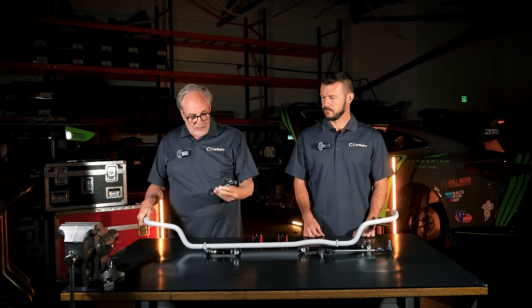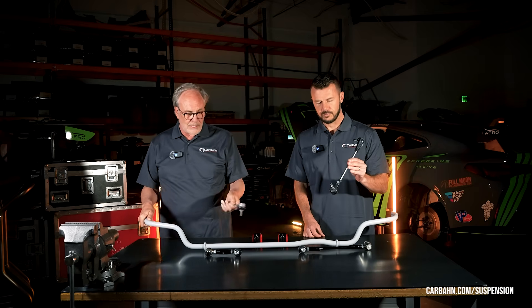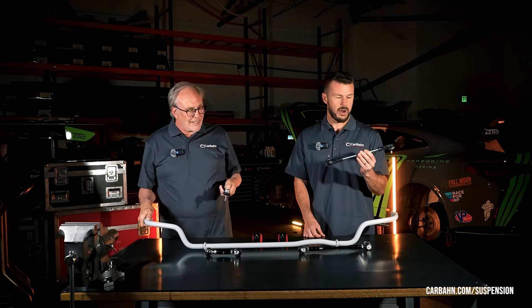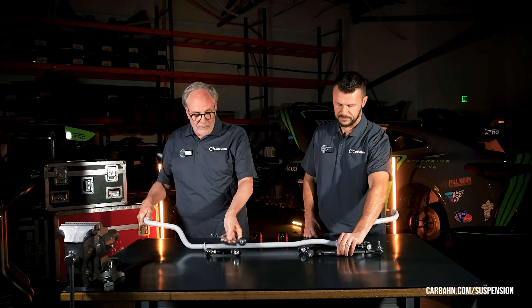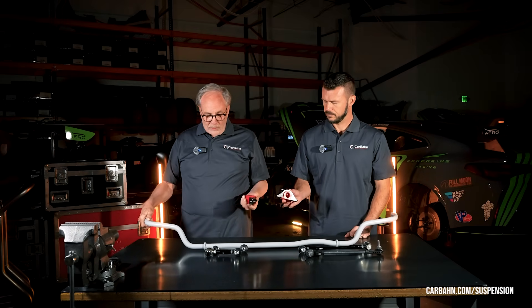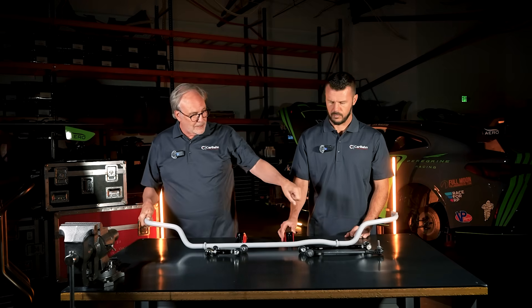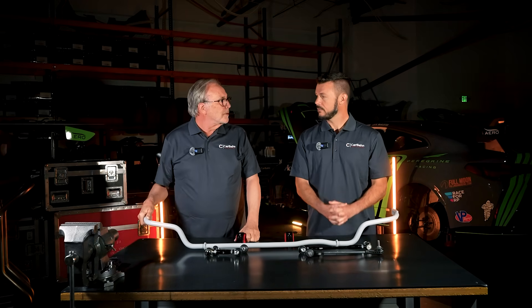The OEM links are fixed in length. The reason they do this is because they don't want to take the time to adjust the length of a drop link in production when coming off the assembly line — it saves labor hours, and build time on the assembly line is huge. Plus, anti-roll bars on OEM ones are kind of soft compared to aftermarket bars, and the bushings are rubber as opposed to urethane. But when you put a high performance anti-roll bar in your car with a urethane bushing, there's a lot less give, and the slight variance in flex of the bar is noticeable.